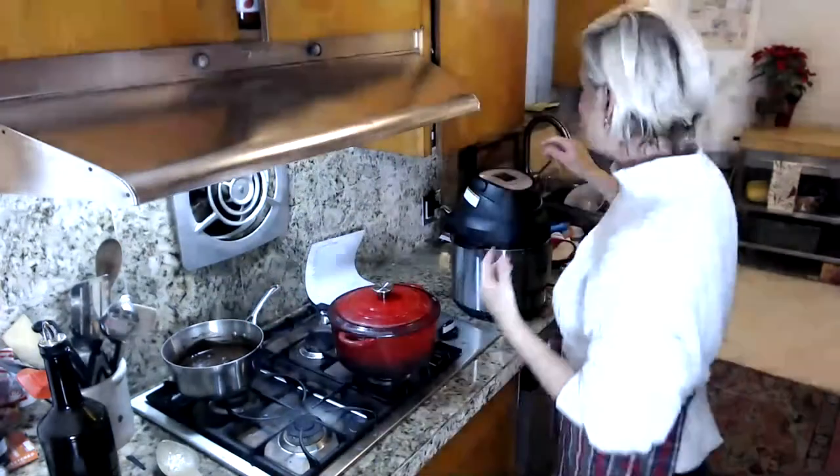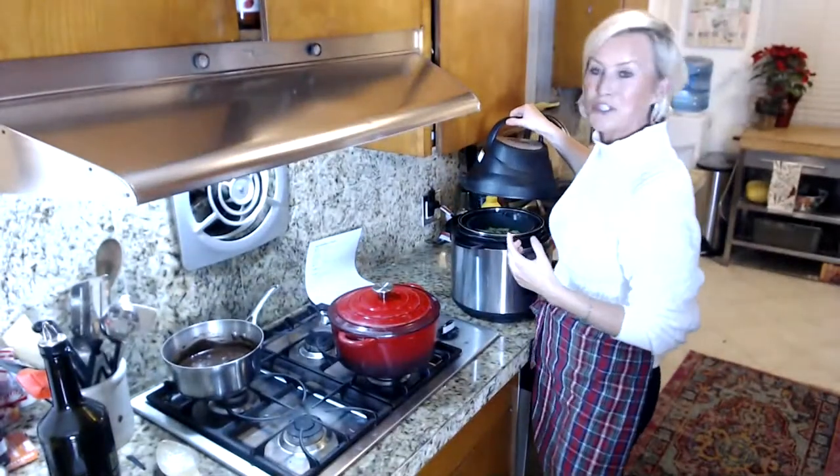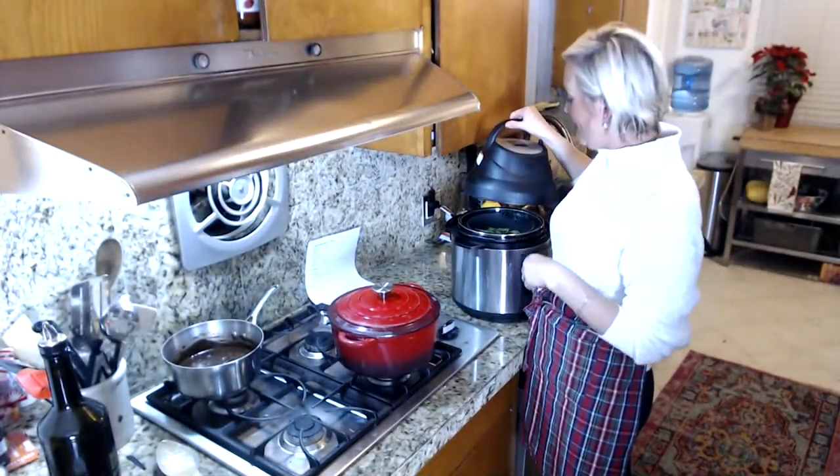Let me know your favorite air fryer recipes or ideas because we're going to start trying some stuff out. Someone asked if I do meal plans for low carb or just recipes. I have a philosophy about this — I can't tell you what to eat, I can give you ideas, but everyone is a little bit different.